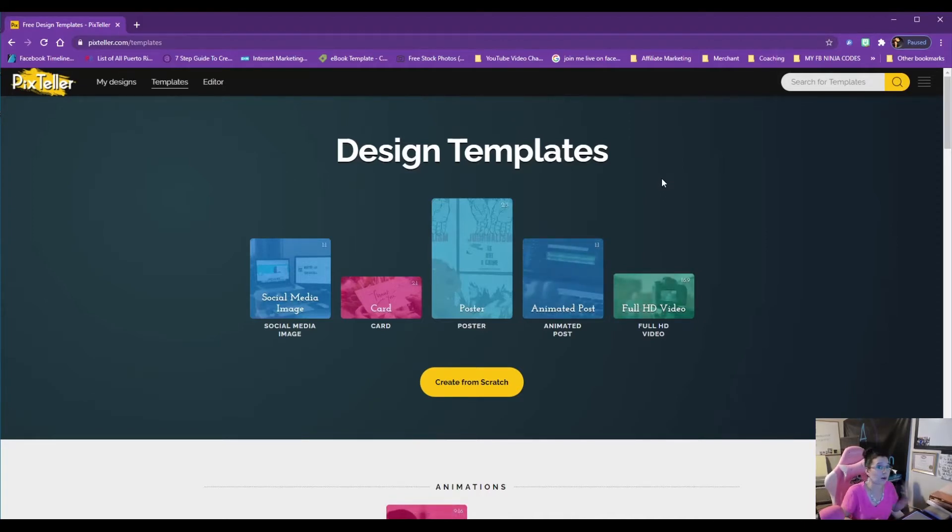I realized I was using Pix Teller more than its actual competitors like Canva and Crello, so I decided to stick with Pix Teller. I noticed that my graphic resolutions are absolutely stunning — they stand out more than a Canva image. Pix Teller really has the pixels down. So let's take a look; let's log into my account.